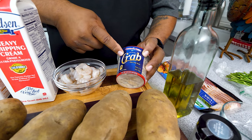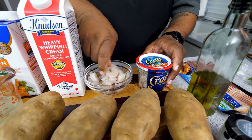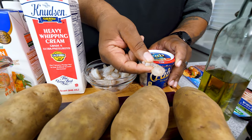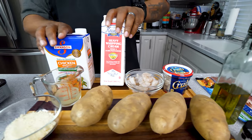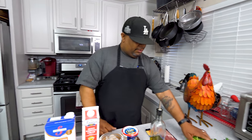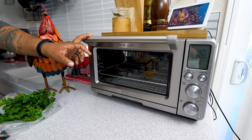Now for the seafood — I've got one pound of claw meat right here. And look at the size of these shrimp. Think about the shrimp size — if you get the big ones you won't be able to get as much. We've also got heavy whipping cream and chicken broth. Super easy but big on flavor. Now let's go ahead and preheat this oven to 350 degrees while we prep these potatoes.